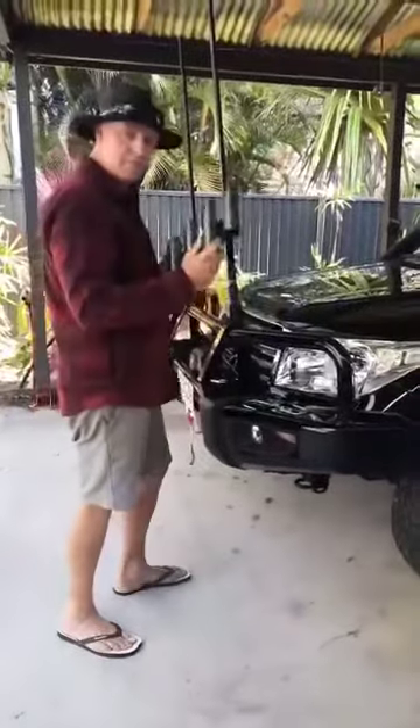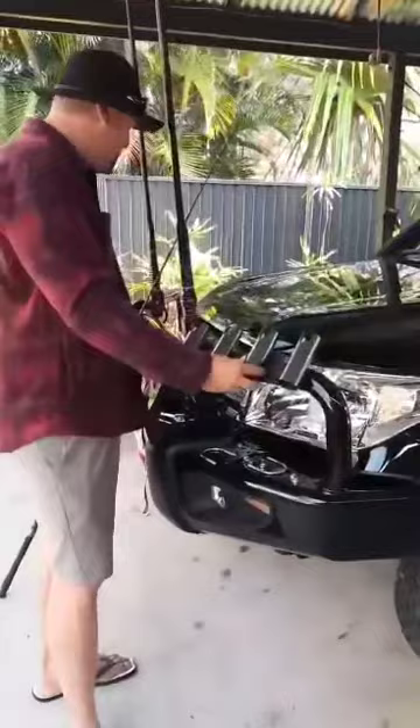Hey guys, today we're going to talk about your existing rod holder. Your Rod Lock has designed the ultimate protection.